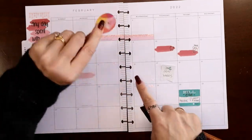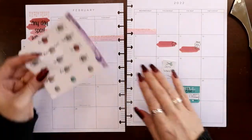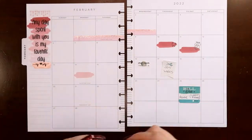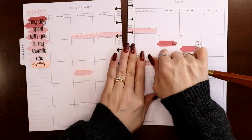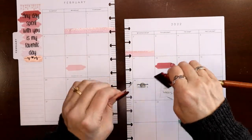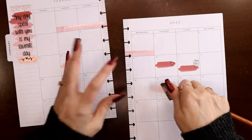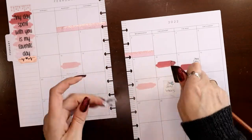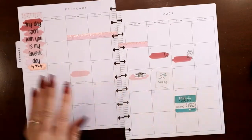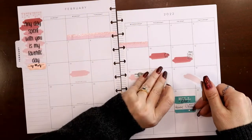Next I have a birthday, a full moon, and John is working one day. I'll use the middle shade for those. I've numbered this particular set of tapes in order. This is my sister's birthday — I'll write that in later. The full moon is the 16th — the Snow Moon. I wondered if that sticker would show through the overlay tape, so I put it on and then put the tape right over top. It does show through but it's a little hard to read, so I layer them together almost like clouds. That's cute.